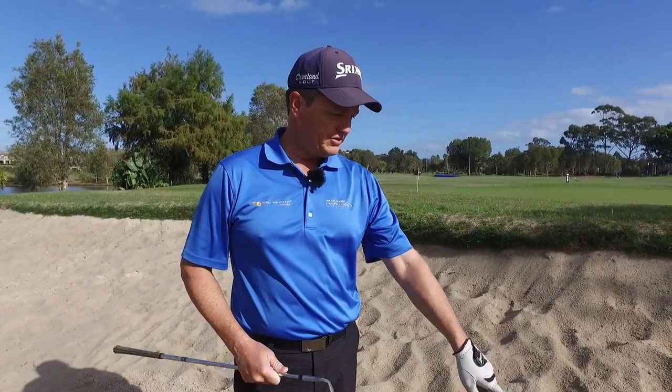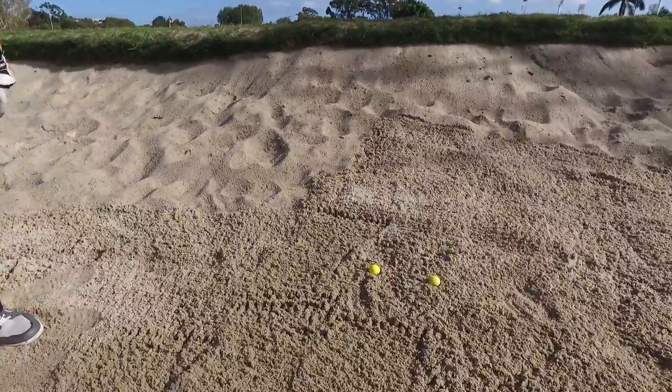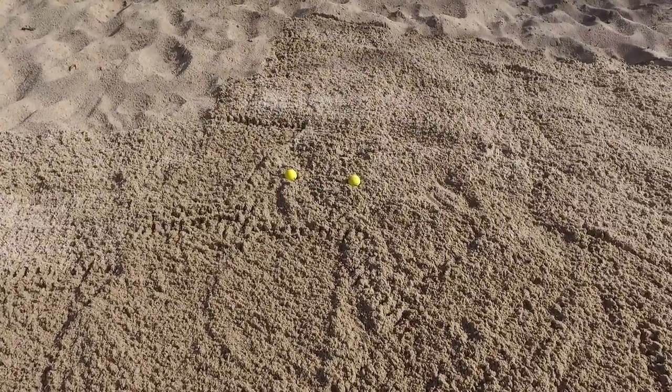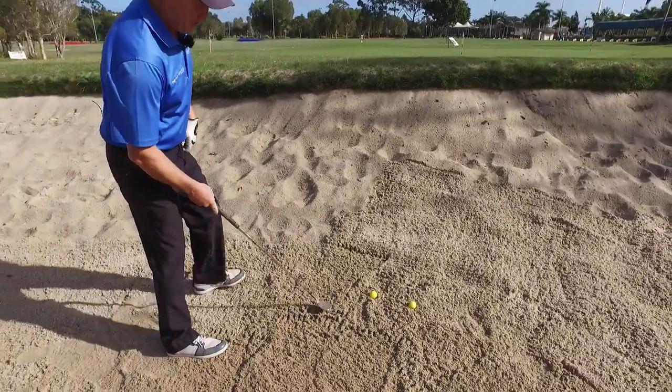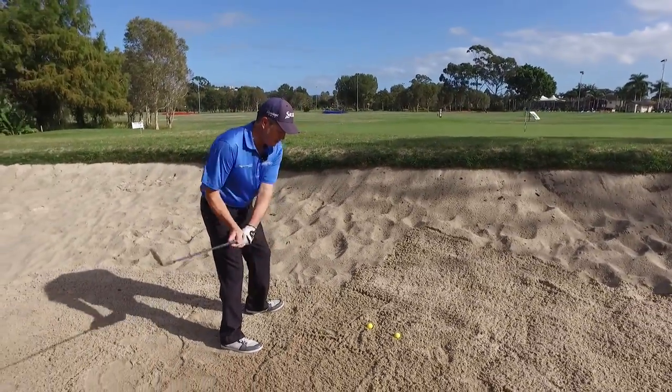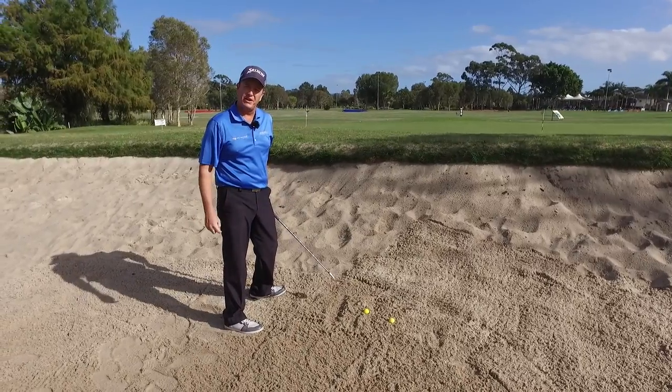A lot of players will look at this shot and see that the ball is a little bit below the sand. One way to attack this shot is not to open the club face. The reason why is it does more of a splashing effect.